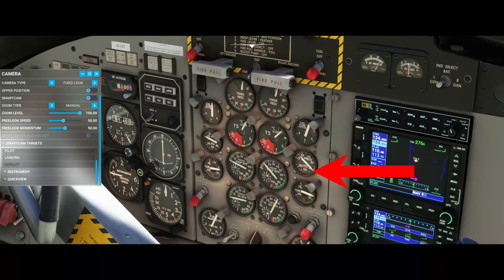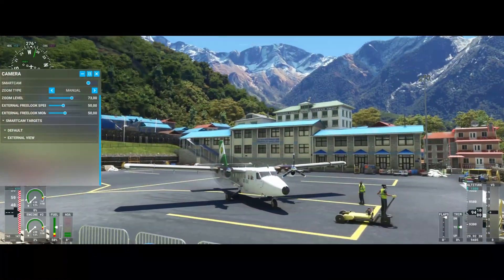Make sure that the oil pressure rises into the green area and that all instruments are in green. And that's engine number two started.